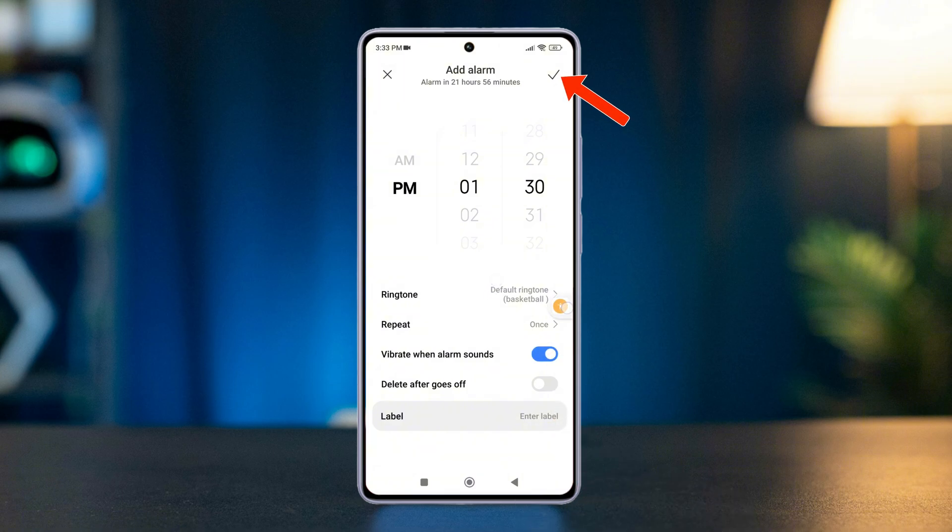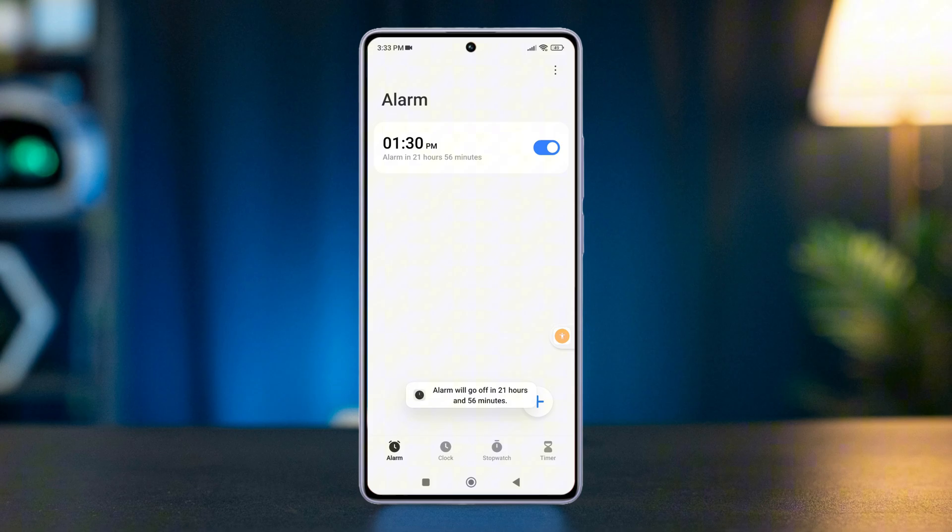Finally, tap the check mark in the top right corner to save your alarm. And there you have it — now you know how to set up an alarm on your Xiaomi Redmi phone.